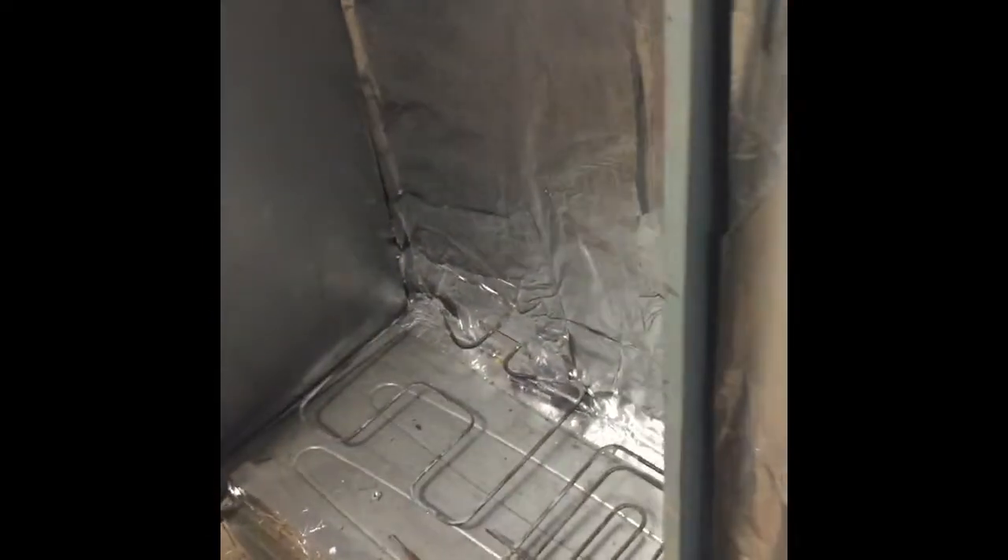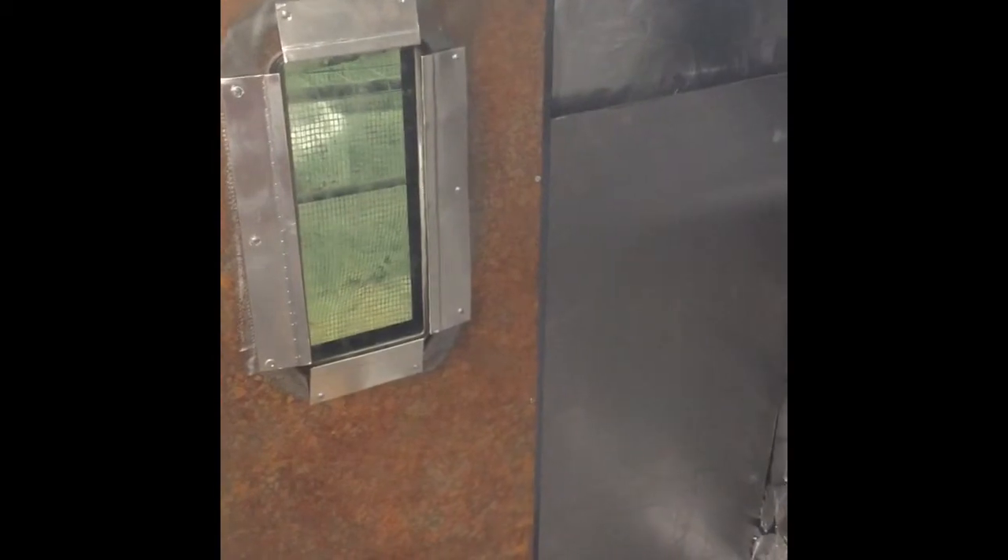Once I get all this done it's quite easy to give it another go with the same elements and see what happens. If I'm still struggling, I've got the element I took off the other oven and I could put maybe an additional one in there if it needs more heat at the top to try and get the temperature I need as quickly as possible.